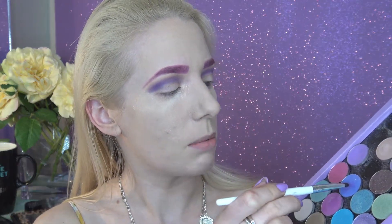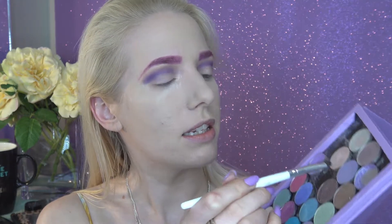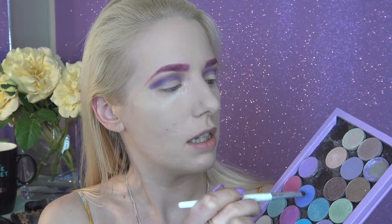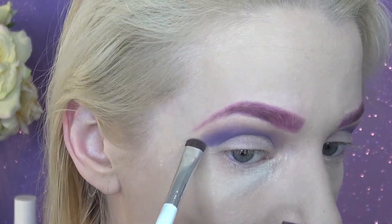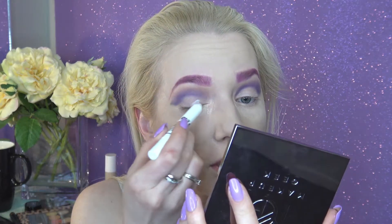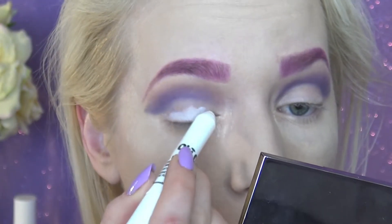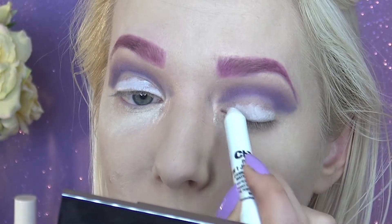I'm using my Kat Von D setting powder and popping this on under my eye, applying quite a lot because we're working with quite a lot of color. To make that cut crease even deeper, I'm going to go in with Unicorn again because it's so pretty — it's one of the first shades Makeup Geek came out with, a really dark rich purple. Now I'm taking my pure white three-in-one eyeshadow pencil by Chi Chi, which is a dupe for NYX Milk, and going over all of my lid with this, because a white base really helps make the color pop.